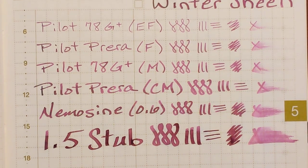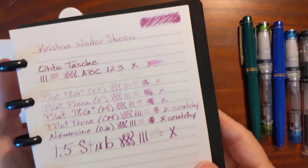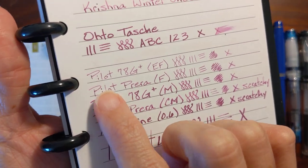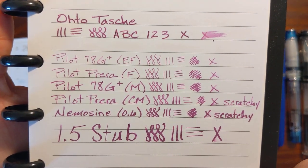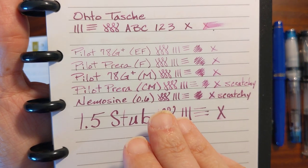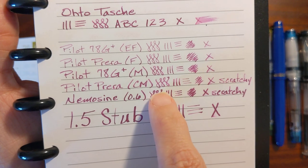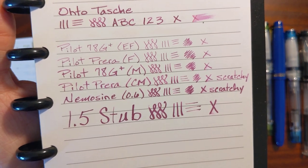While we're waiting for that to dry, we can take a look at some of the other papers. This is my Arc notebook paper. It's pretty absorbent but it's thick, so it's usable with fountain pens. Look how dry it is — how quickly the ink dries and soaks into the paper. My Pilot Prera, which is normally really smooth, was scratchy with this one. And it's not the edges digging in because it's an italic nib — it feels like an edge on the nib slit is catching.